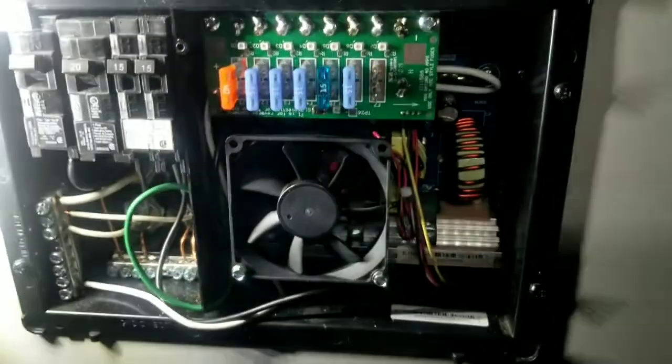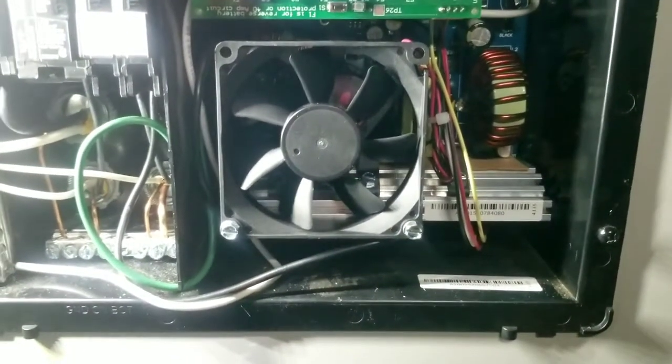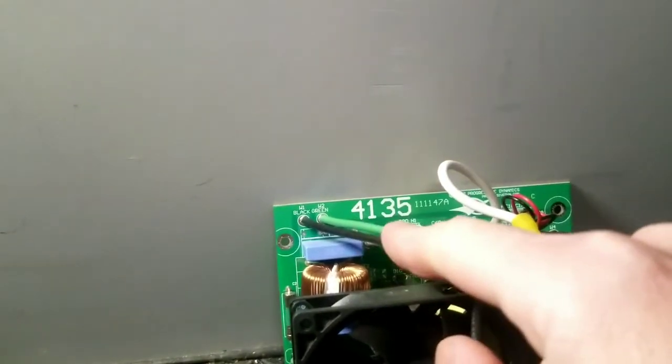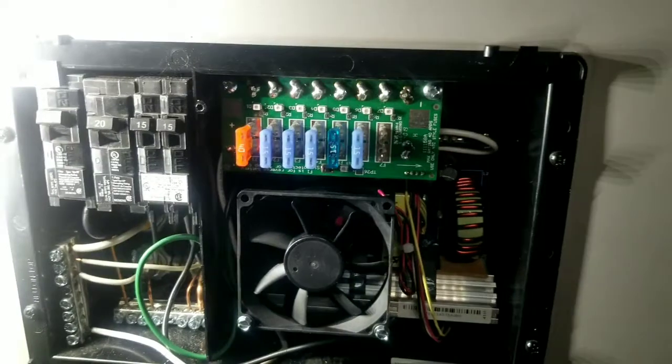For confirming your board is matching up, get in there and look for the number 4135 on the old board. The new board also has a 4135 on it, so that's how you can confirm it's the correct replacement.